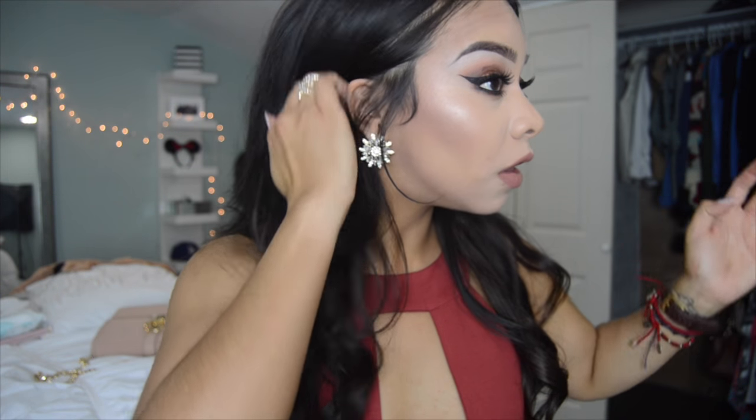Alright guys, so that's the finished look! I went ahead and did my hair off camera, then put on a little bit of jewelry and my dress, and I was ready to go for the concert.